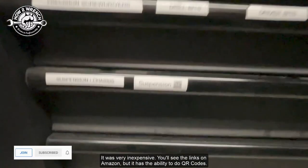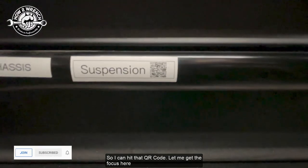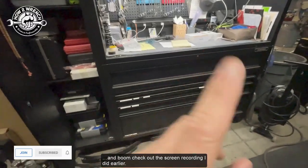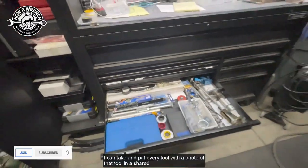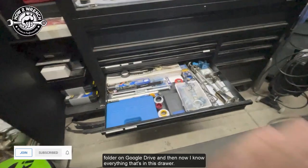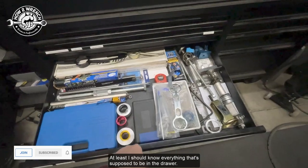Let me show you what you're going to be able to learn in this video: I got this new fancy label maker that is very inexpensive. You'll see the links on Amazon, but it has the ability to do QR codes. I can scan that QR code and — check out the screen recording I did earlier — I can put every tool with a photo in a shared folder on Google Drive, and now I know everything that's in this drawer.